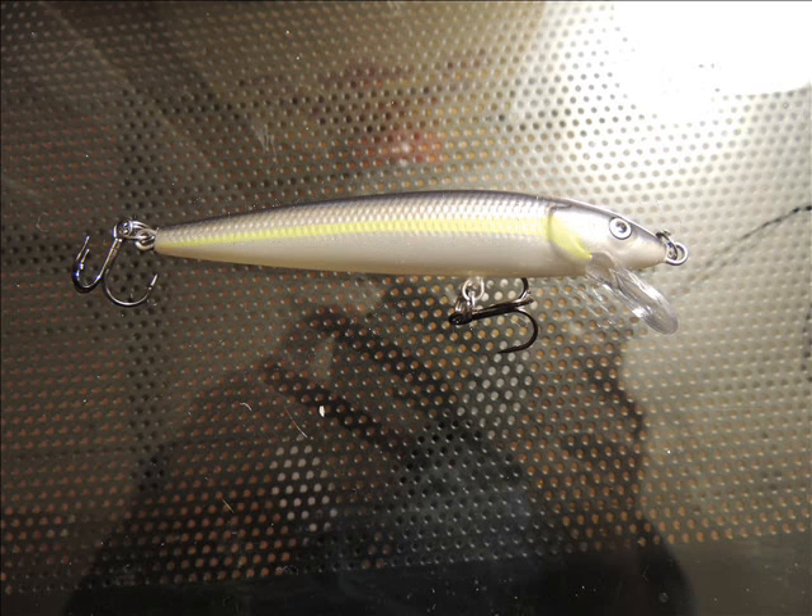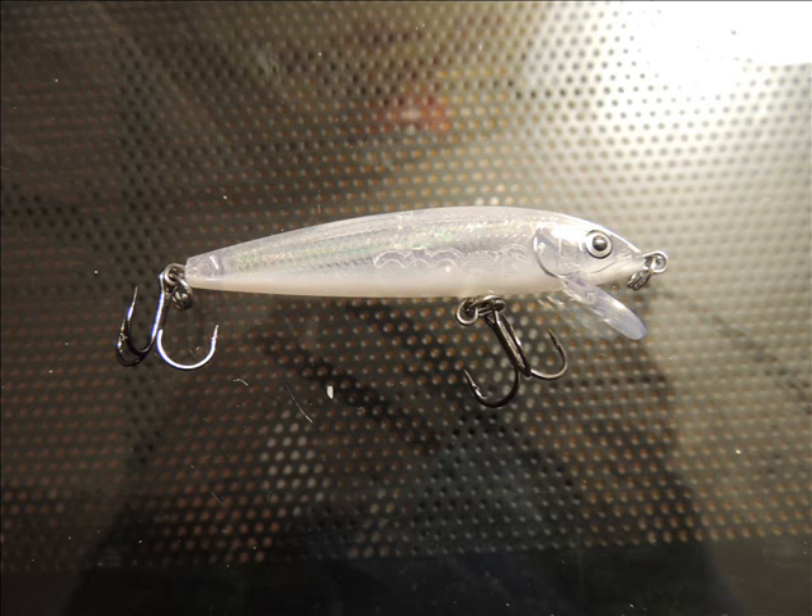Coming up is a Rapala Husky Jerk. This is a great lure because it dives pretty deep. And now a Rapala Original Floating in transparent color — it kind of glows underwater. This is a pretty good design I've seen.